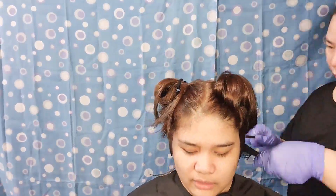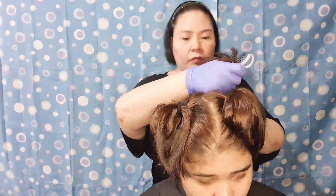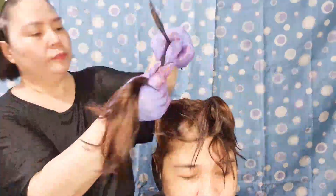Same as before, we're now applying the hair dye on the sectioned hair, and we're going to be leaving it for 45 minutes. How much did we spend for the hair dyes? EPSA hair coloring cream is at 54 pesos, oxidizing agent is at 80 pesos, the Lip GZ Excellence hair colorant is at 138 pesos, for a total of 272 pesos.